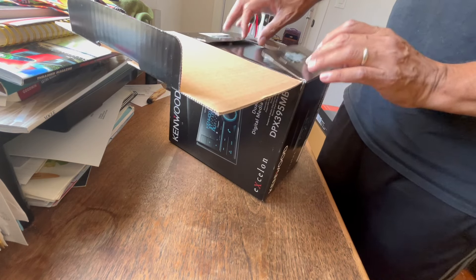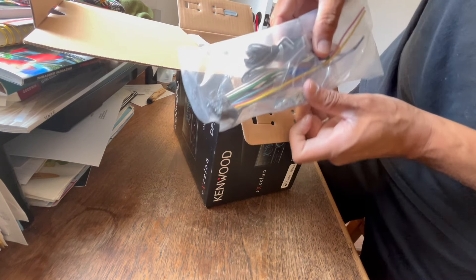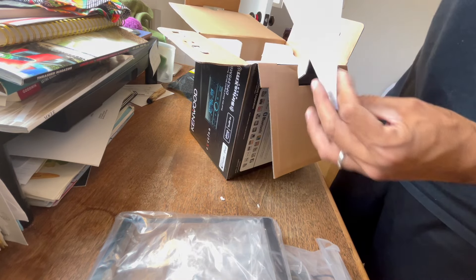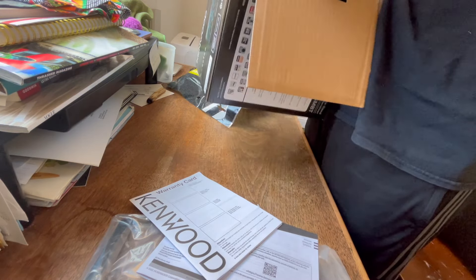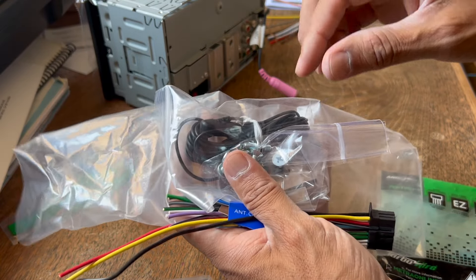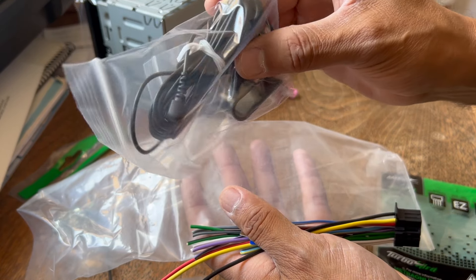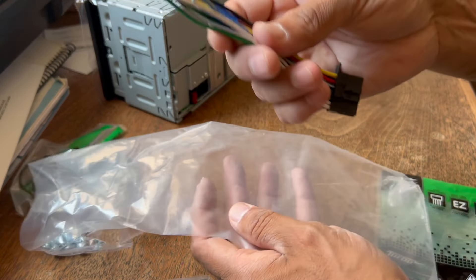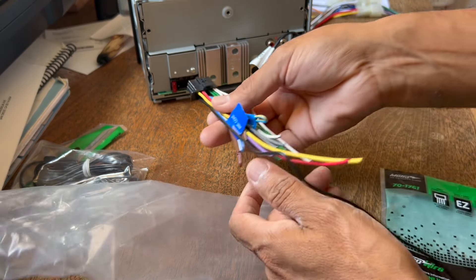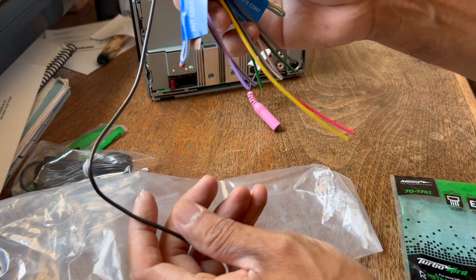Alright, so what comes with the stereo? It comes with some screws — we're going to need those. Comes with a microphone, an external mic for when you're calling people on your cell phone. And then it comes with this wiring harness. This plugs directly into the back of your new unit right here, but these raw wires need some connectors.